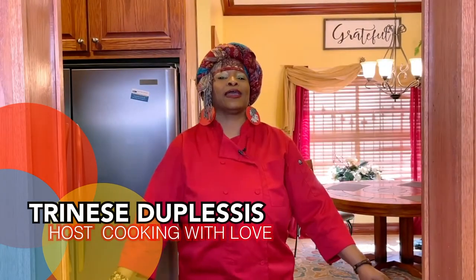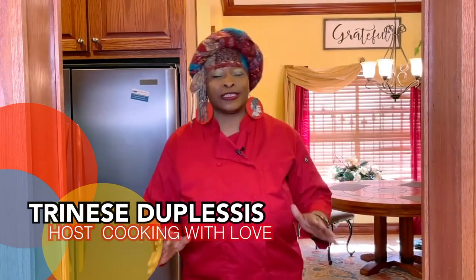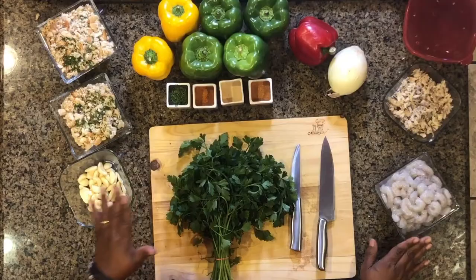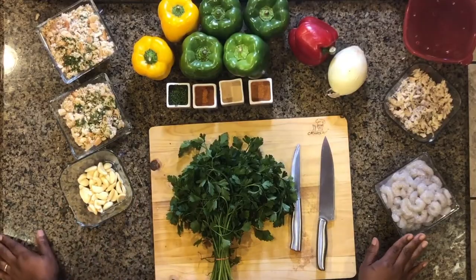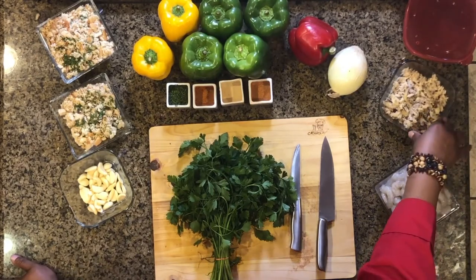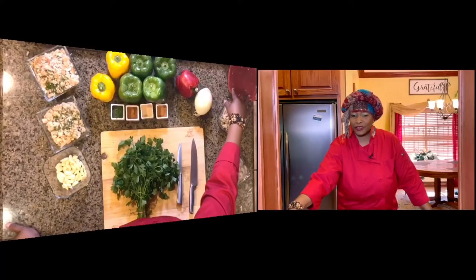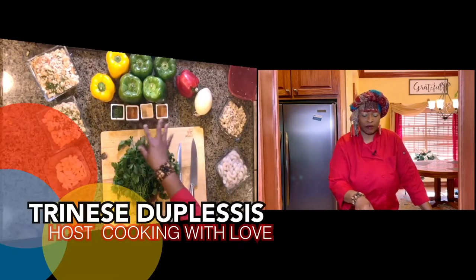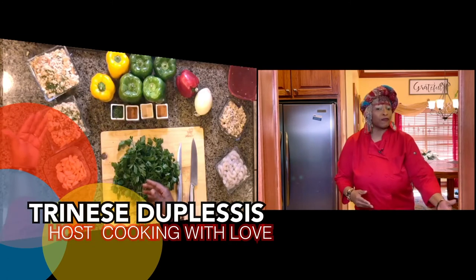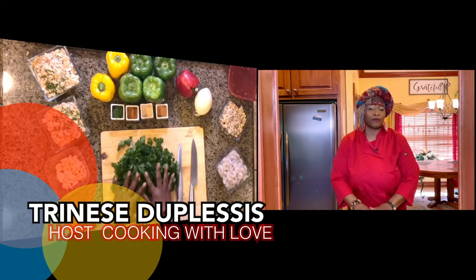All right, we are back, and now we're going to show you the ingredients that go into this awesome, amazing seafood dish. We have our raw shrimp, deveined, peeled, and washed. Then we have our claw crab meat, our shrimp stock, and our basic fresh seasonings. We have our powdered seasonings, and on this end we have our garlic, breadcrumbs, and parsley.